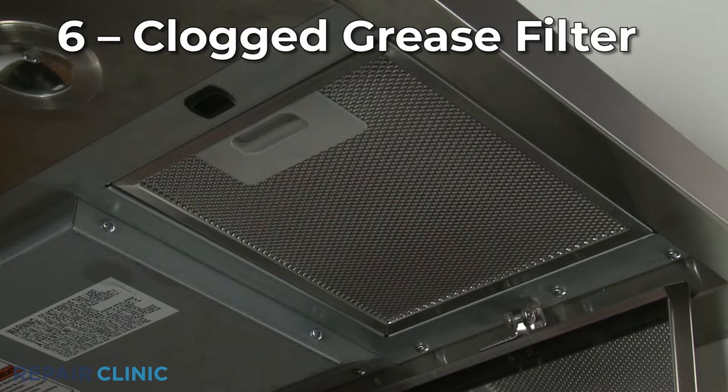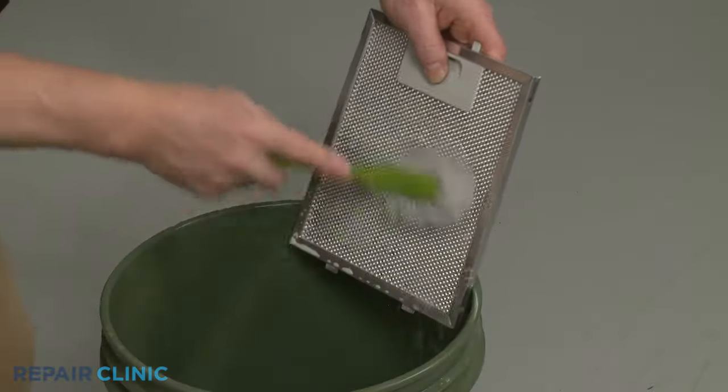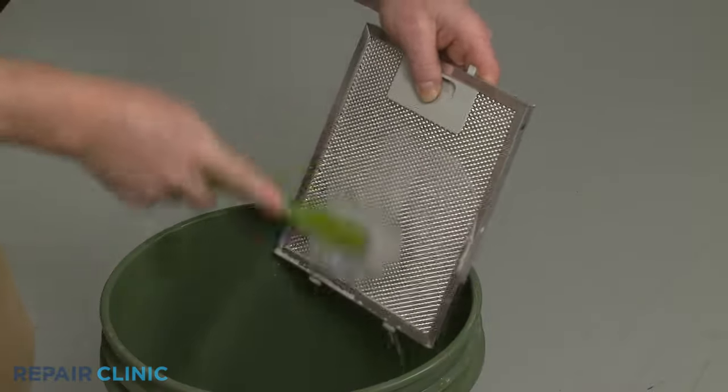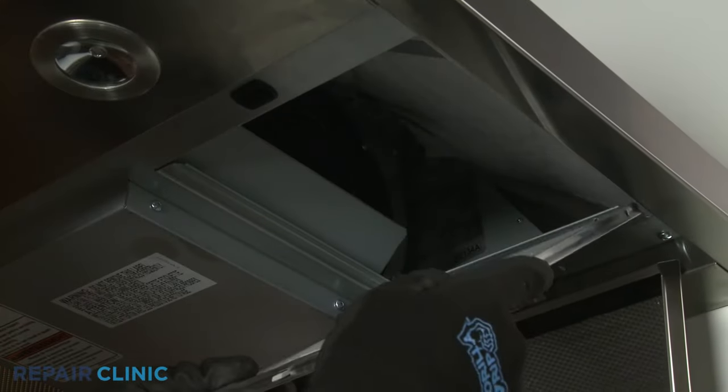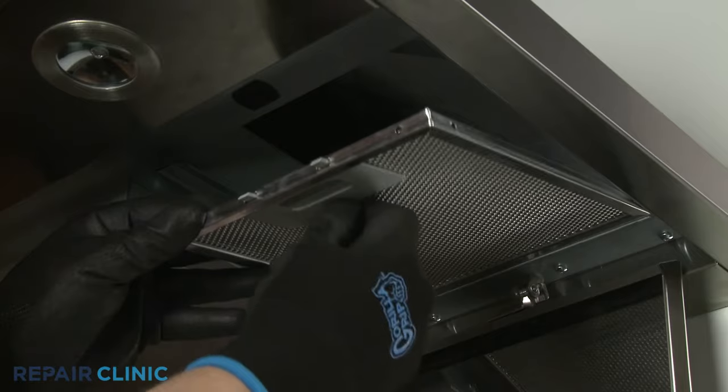Similar to the charcoal filter, one or more grease filters could be clogged with grease and impeding the airflow. You can use a degreasing solution to clean the filter and warm soapy water to wash away the solution, but it might be more effective to install a new filter.